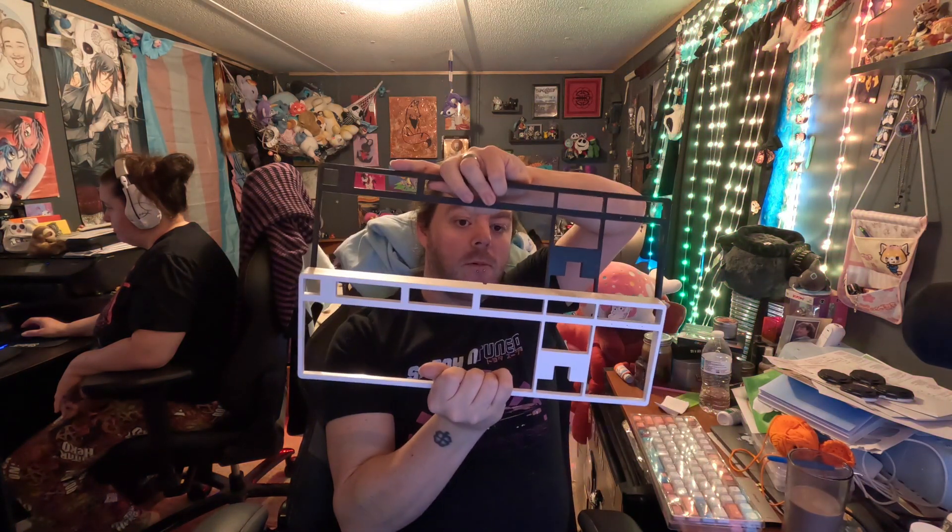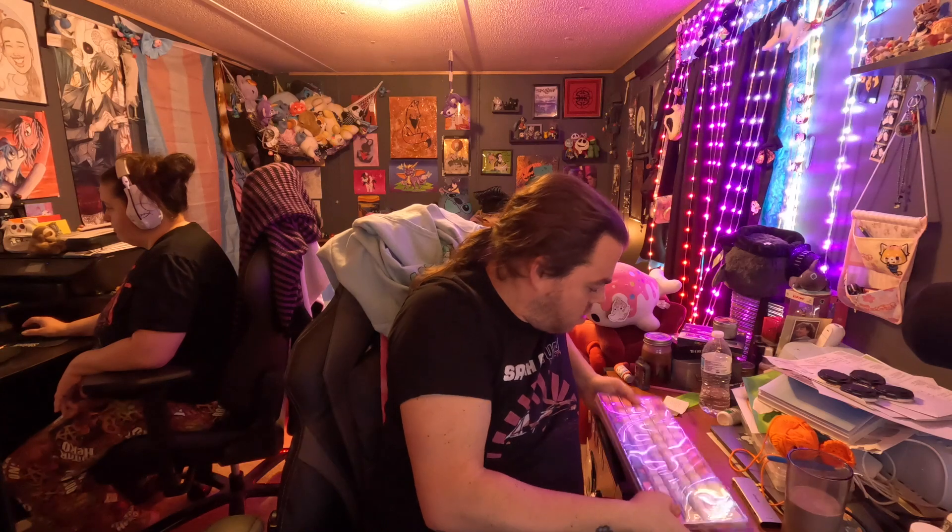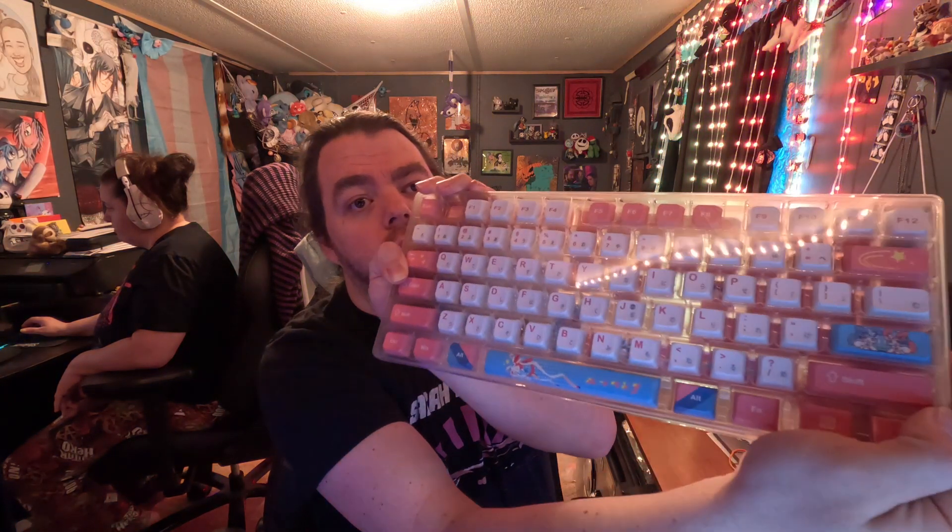Hello everyone and welcome back. Today we're doing a first on the channel — a keyboard build. This is the Play 100 keyboard from the Capco, and it's got Otemu brown switches, along with an interchangeable frame for the top of it, along with some custom Sylveon keycaps.